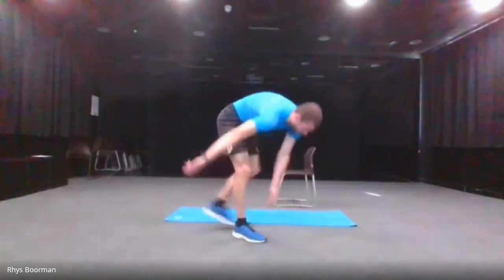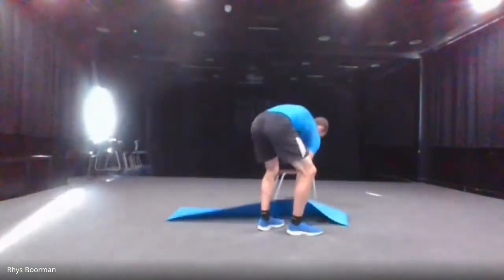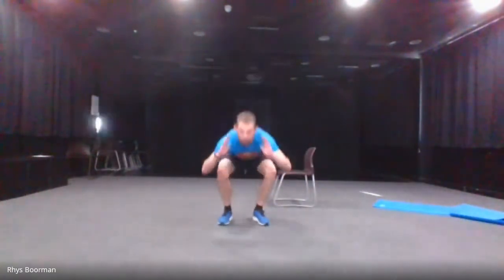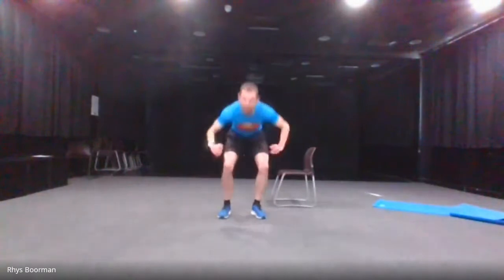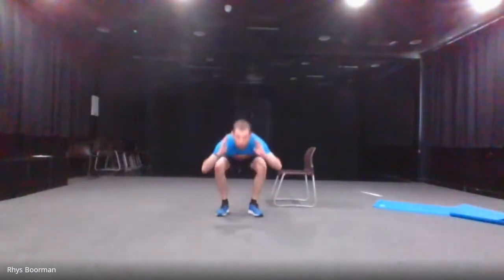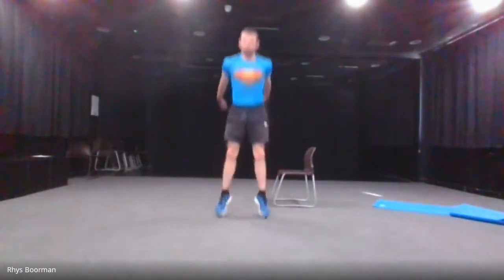And stop. The next one is a jump squat. I'm going to move the mat out of the way so you can see my feet. The jump squat — you're going to go down and then jump. Five seconds to the jump squats — three, two, one and go. 10 seconds left. And stop.